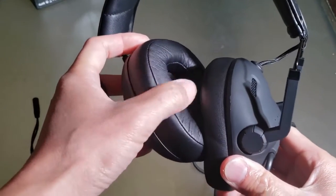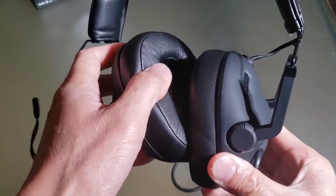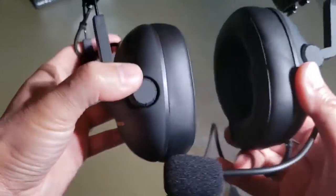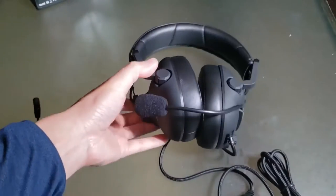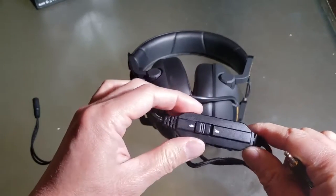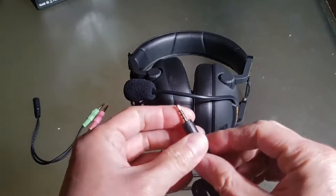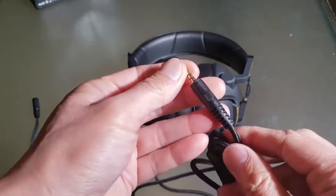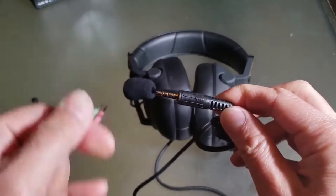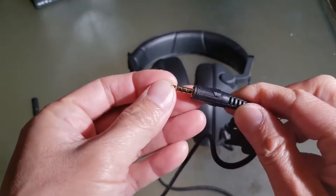Very soft ear pads. I think this is the smoothest and softest memory foam pads I've ever worked with. Very nice. And here is the microphone and mute button. And it comes with a TRRS connector — it's got a nice configuration where it automatically plugs into Android and iPhone devices.